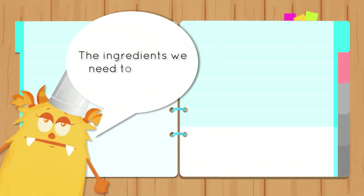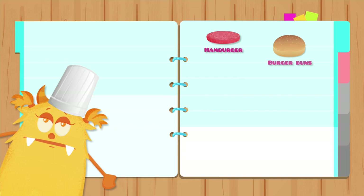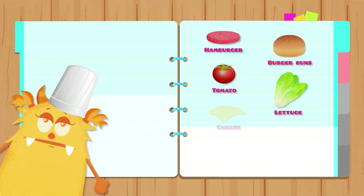The ingredients we need to make a hamburger: hamburger, burger buns, tomato, lettuce, cheese, onion, and ketchup.